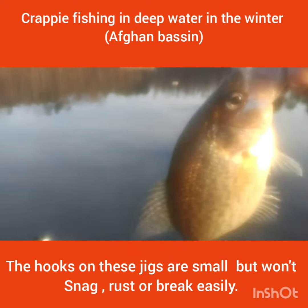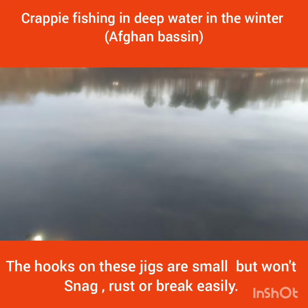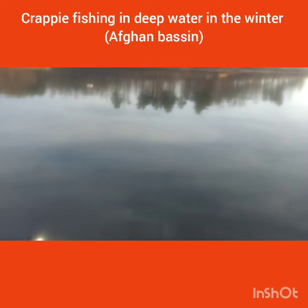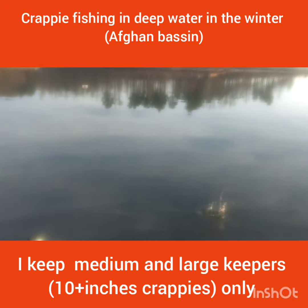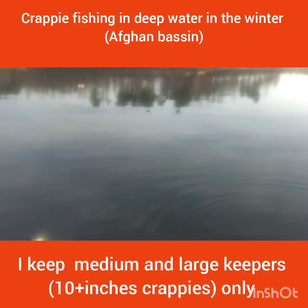They are not big crappies — I have a few grand big ones. I'm just trying to get the limit in here. I'm just keeping whatever I catch now, because it's almost like an hour left fishing.